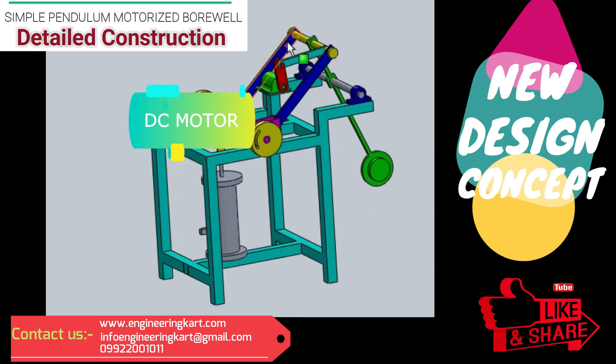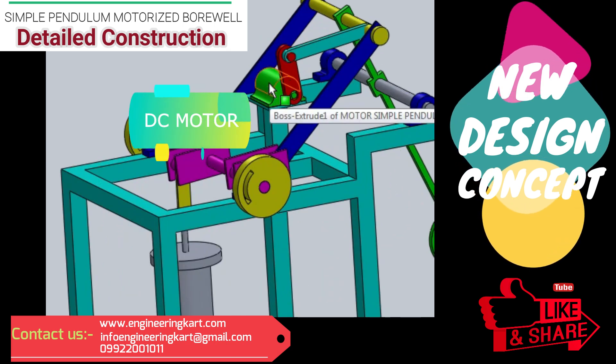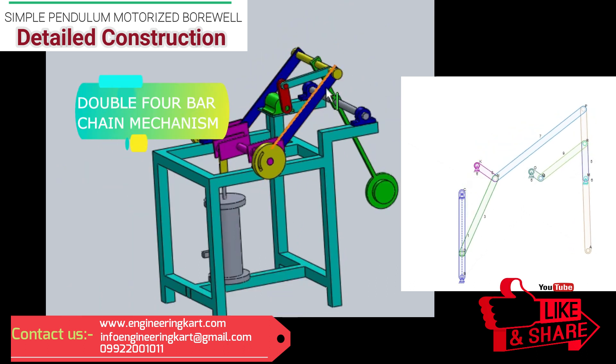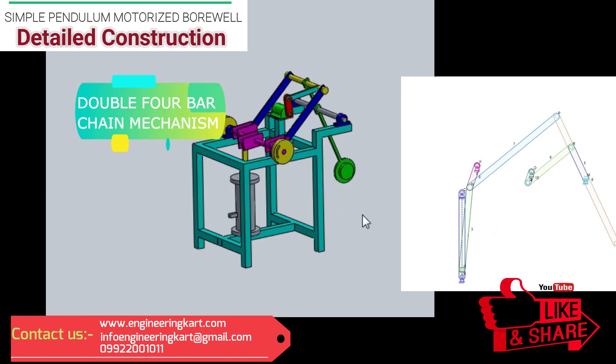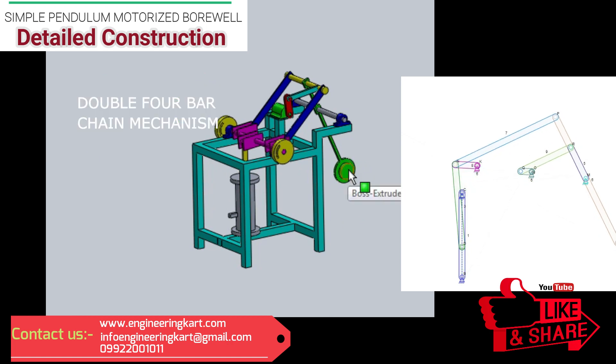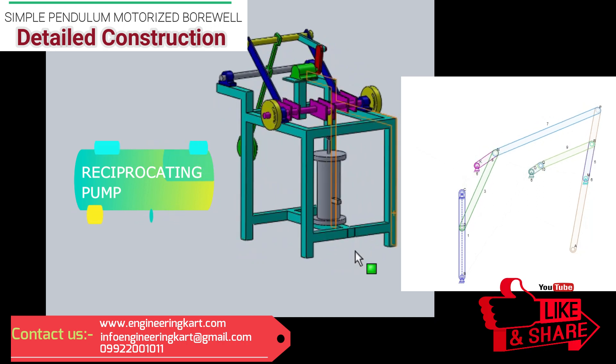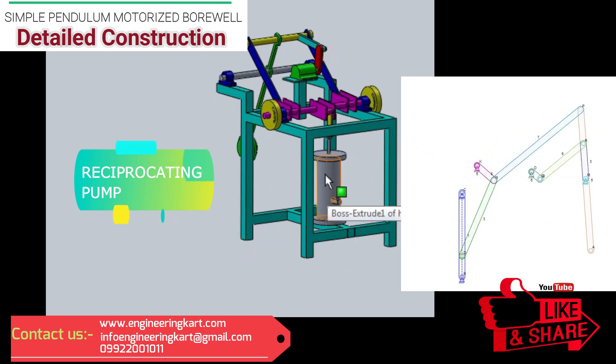In this project we have used a DC motor, and to the motor shaft a crank is attached. A double four-bar chain mechanism is used for linkage, as shown in animation. To the last link, a dead weight is attached. A reciprocating pump is used to lift the water, and it is mounted on the mainframe with its piston rod connected to the mechanical linkage, as shown in figure.